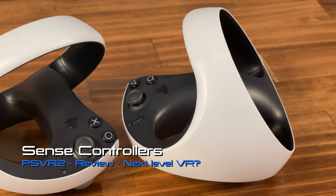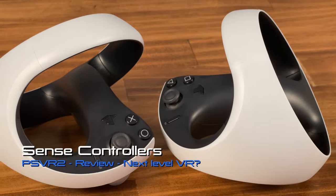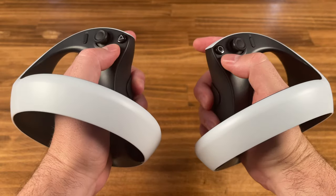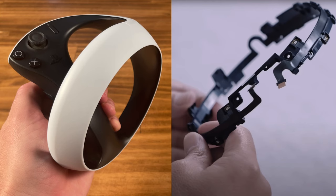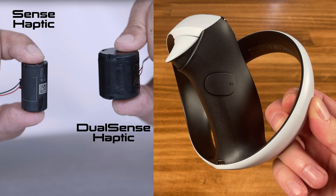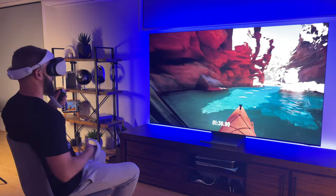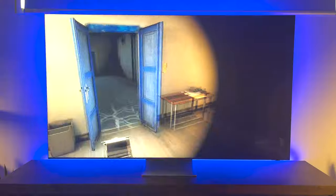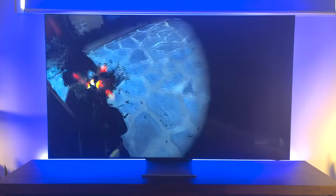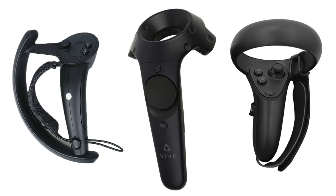Let's move on and take a look at the new Sense controllers. In terms of ergonomics, the hollowed-out orbs look and feel great, are nicely balanced, and each house 14 infrared LEDs for tracking purposes. They feature haptic feedback — the unit inside is smaller than on the DualSense controllers, but I didn't notice any drop in strength. The adaptive trigger motors are shaped differently but provide the same experience as the DualSense, and are a big step up from any other VR controller on the market.